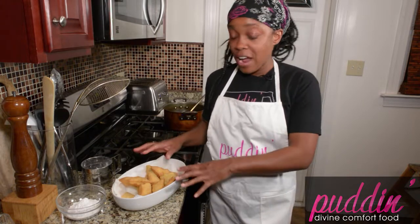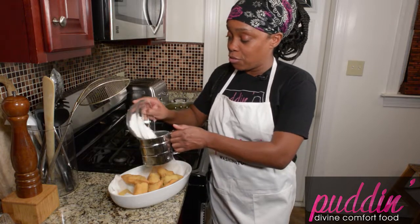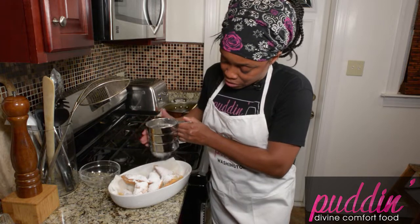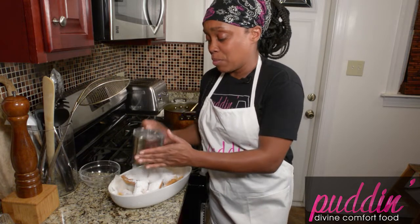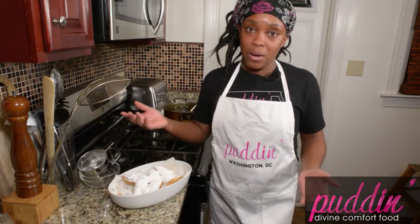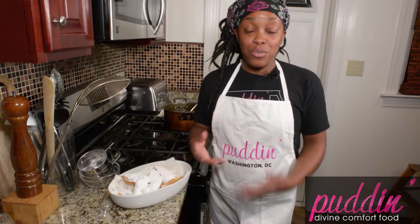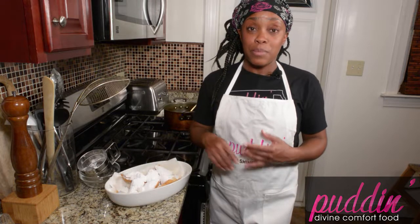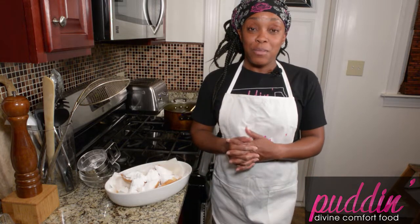We just finished frying all these beignets and now we're going to sprinkle some powdered sugar on top. In New Orleans they put a lot of powdered sugar on, so just go ahead and sift a bunch on top — too much is never too much. But if you don't like powdered sugar, you can do a chocolate sauce or a fruit topping, anything you like, because it's basically just a donut — well, a beignet. Thank you so much for joining me. Check out this recipe and follow us on Facebook, Twitter, and Instagram at DC Puddin. I'd love to hear your comments or if you'd like to see me make something specific. Thank you so much!